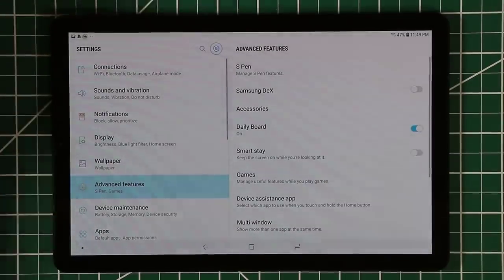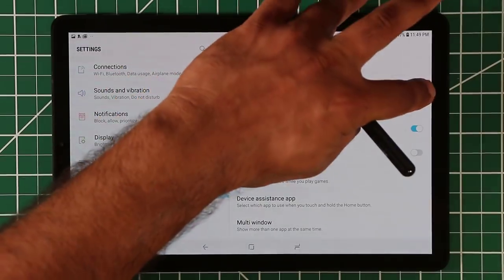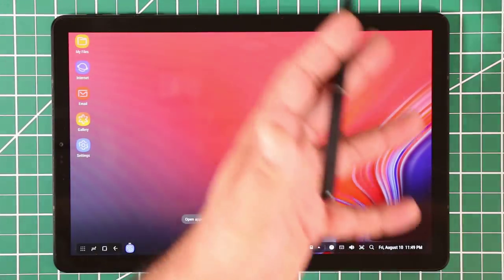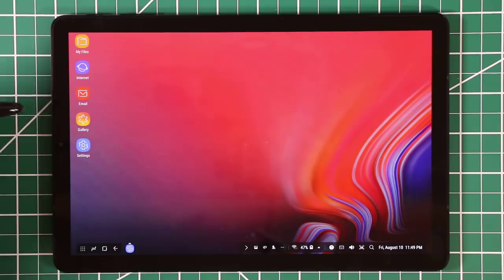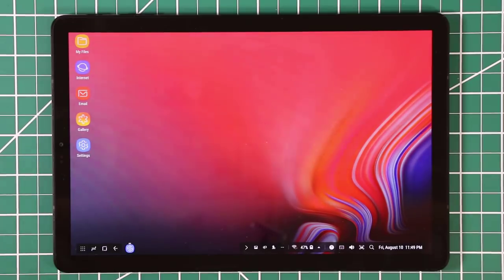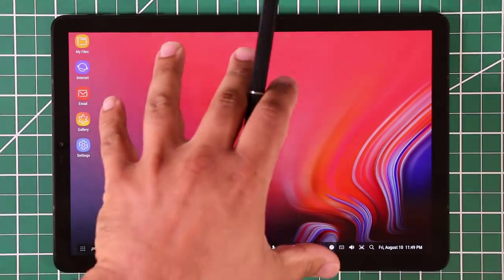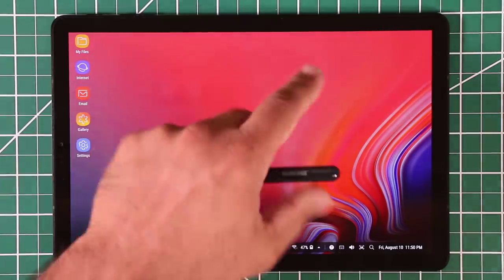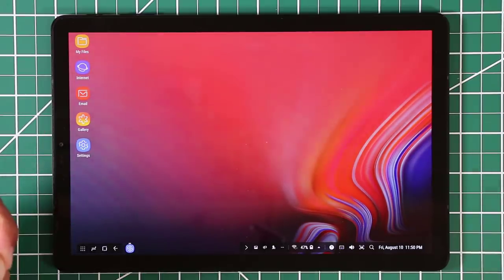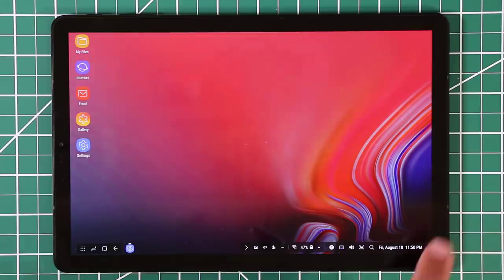Let's go back and actually enable Samsung DeX — I'll show you exactly what it looks like and all the features. It says 'Samsung DeX' and within seconds we'll have the full desktop experience. You can use a Bluetooth keyboard and mouse, or a USB keyboard and mouse via a dongle into the USB Type-C port. In this scenario I'm just going to be using my fingers and the S Pen.